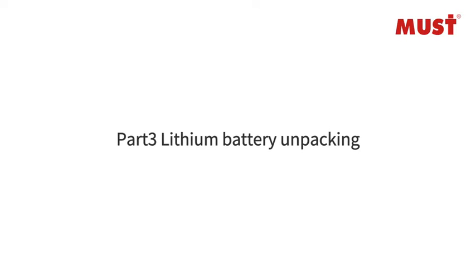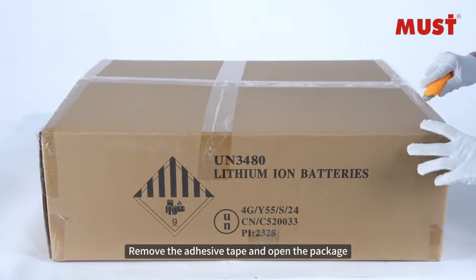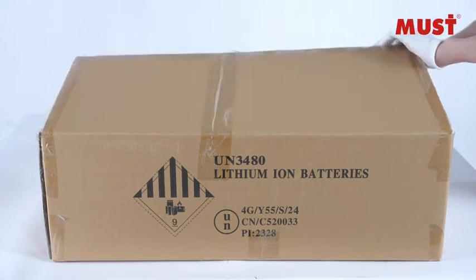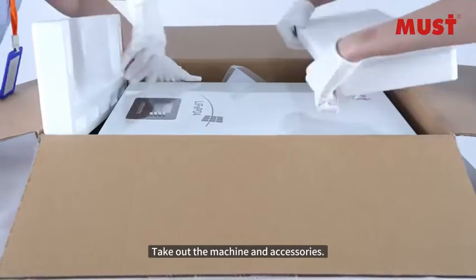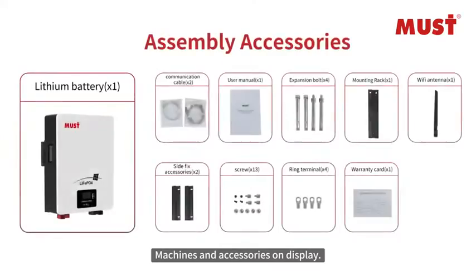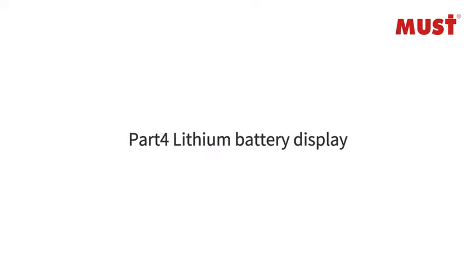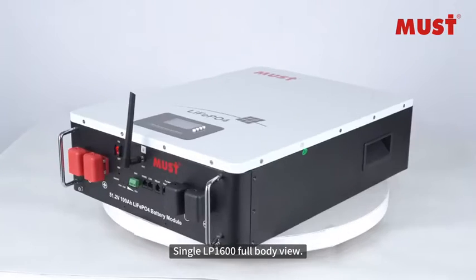Part 3: Lithium Battery Unpacking. Remove the adhesive tape and open the package, then take out the machine and accessories. The machines and accessories are displayed, followed by a full body view of the single LP 1600 lithium battery.